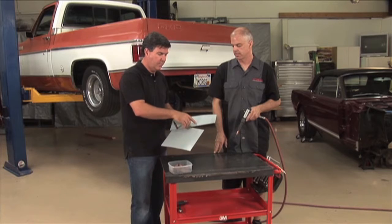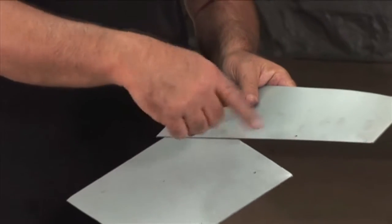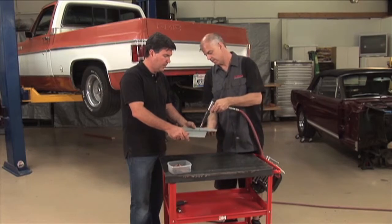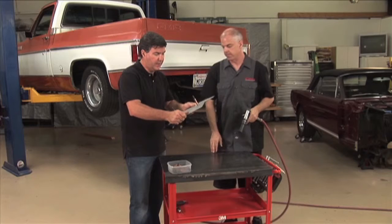Bottom line is you drill yourself a one-eighth inch hole. They work far better than screws because they do not groove the hole. The CLECO actually fits in that hole and it simply pops through the hole and holds the panels together. Really simple device, but very effective.